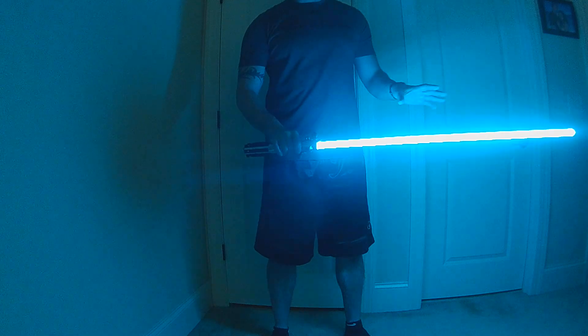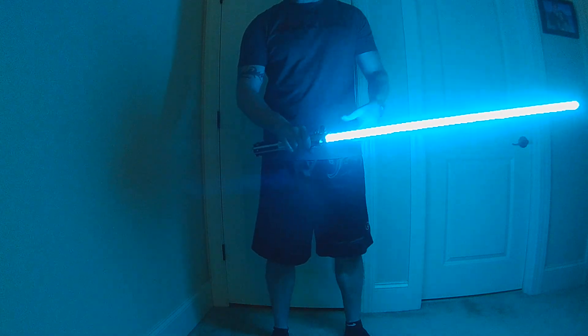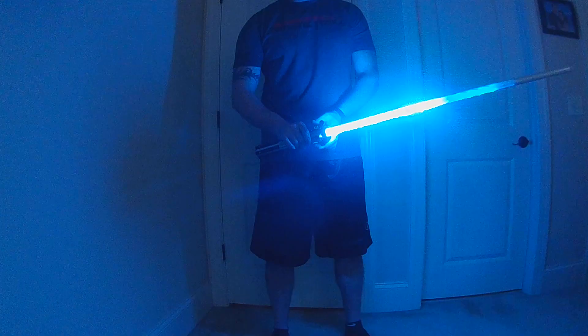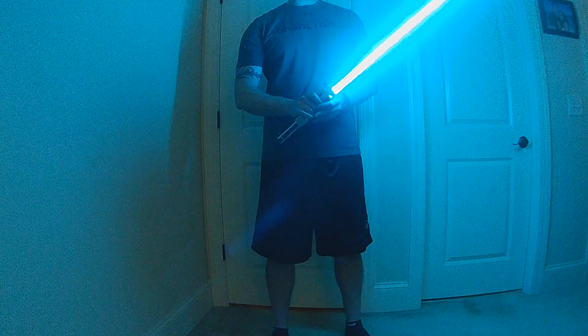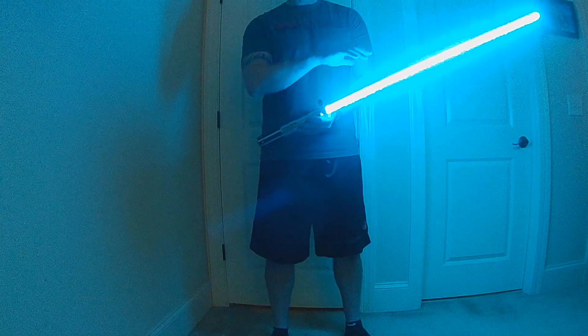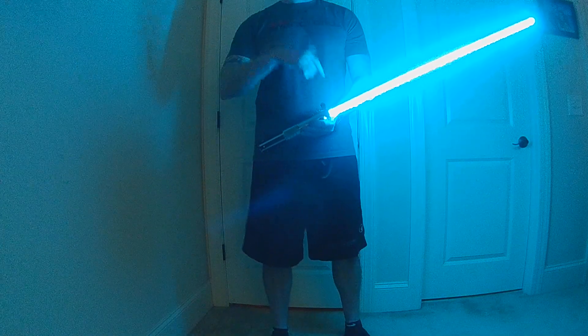This also has all the transition effects: it's got the power-up which you saw, it has a retraction so there's a cool-down on retraction, power-up on ignition. It also has — I've actually put a reverse power ripple. So power ripple is something we put together for Kylo.